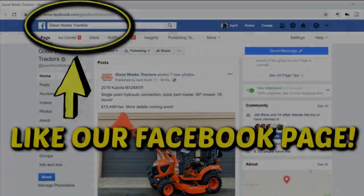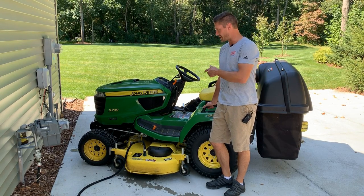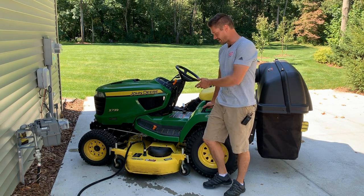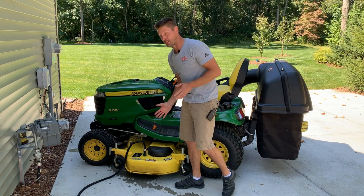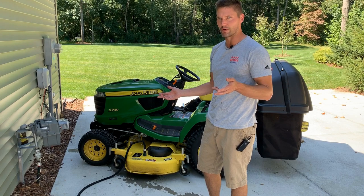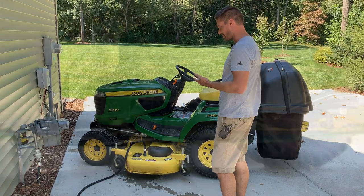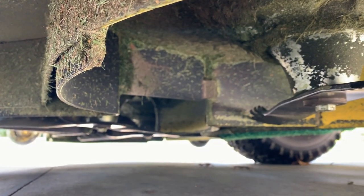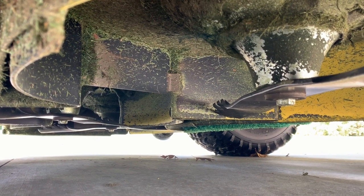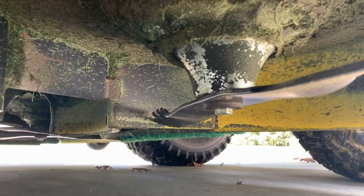So last video I posted about this John Deere X739, I got a little bit of flack about stating that I had never used — not once — the washout port, not just on this tractor or mower but on any mower. Just not my style. I looked up underneath there and there's really not even much buildup on there, so I don't know what all the huff and puff is about. But I'm going to go ahead and hook this thing up and we'll run it.